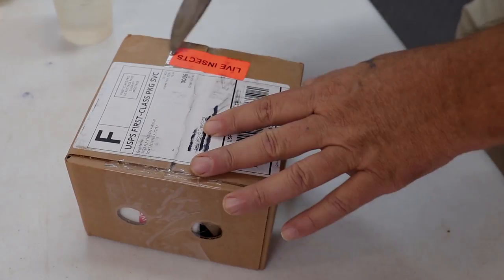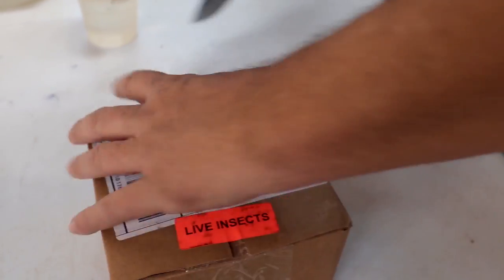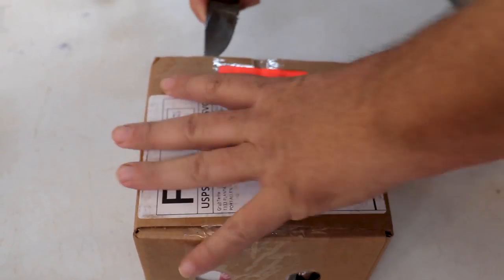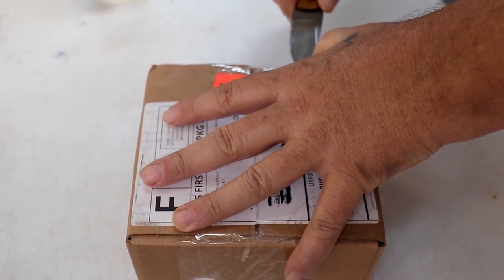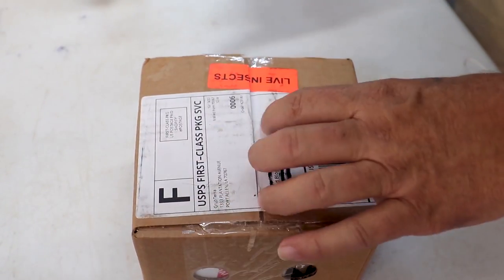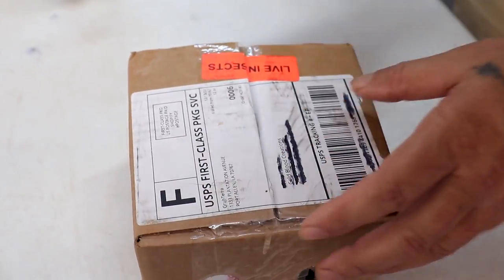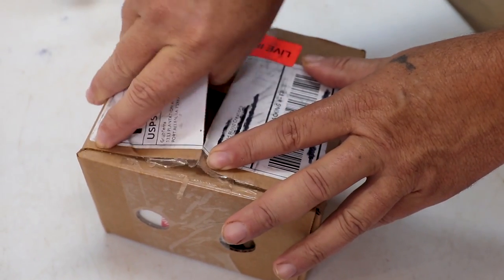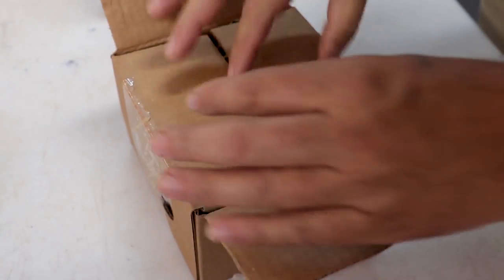We're going to go ahead and open this up. You can see it's got live insects, so we're going to be careful. I don't know how this is actually packaged. It came in the US mail, which is kind of unusual — most of the time when we have insects delivered here they come either UPS or FedEx. Never had one sent through the mail, but we're going to open this up nonetheless.